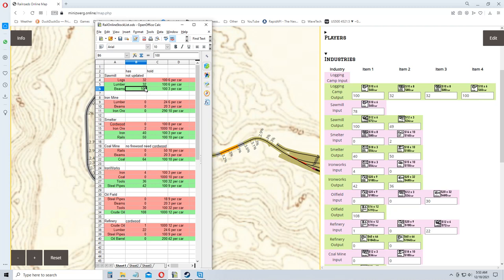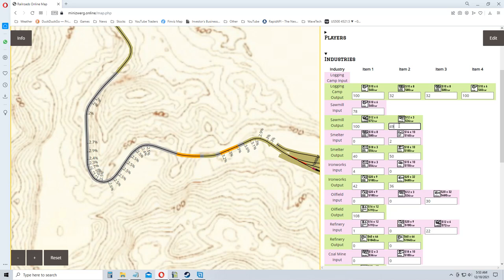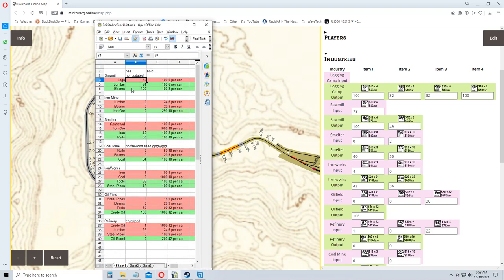Looking at the sawmill output — let me hit Control-Z — the sawmill output is 39 beams and 100 logs. So we have 100 logs input, 100 lumber, and 49 beams. That's perfect. Rather than running all the way across your map, just get your save game out and load it into here. I'll save that — I'm assuming it's accurate.